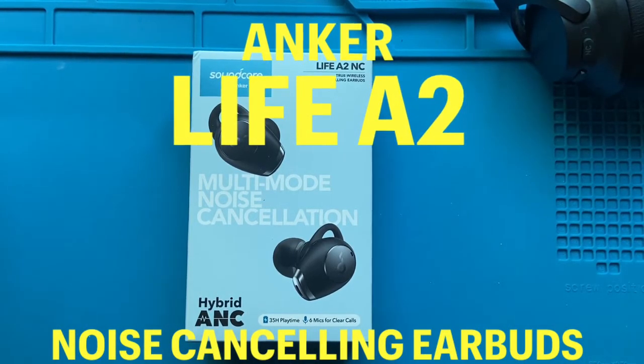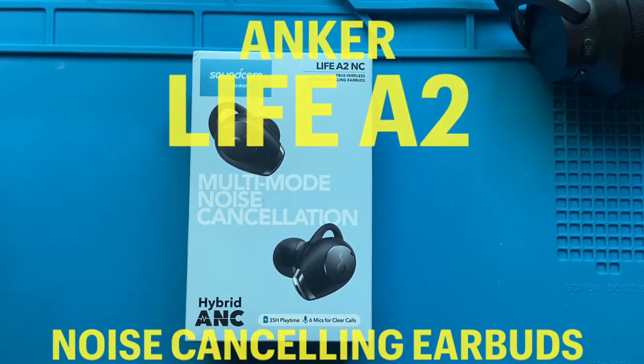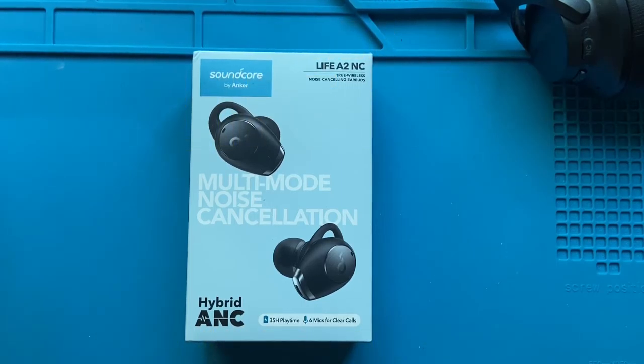Hey, thanks for tuning in to watch today. I'm pretty excited. What I'm reviewing today are some Anker Soundcore Life A2 noise-canceling earbuds.